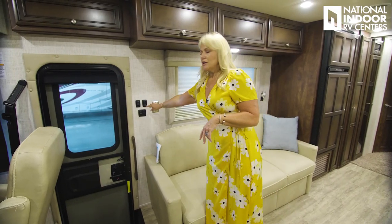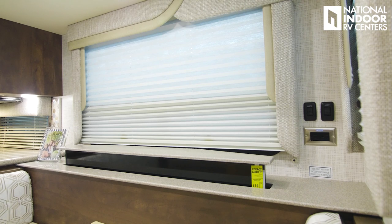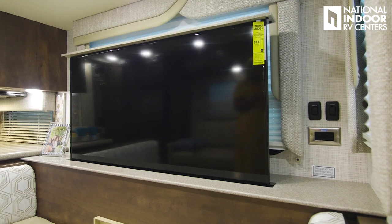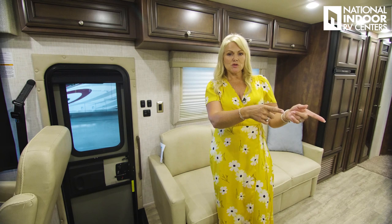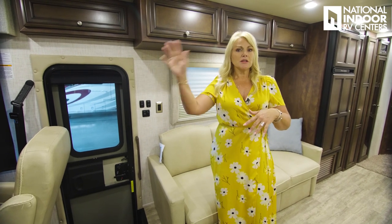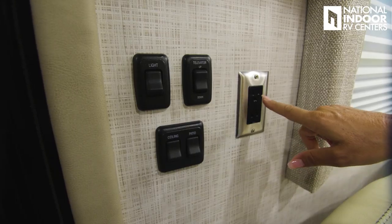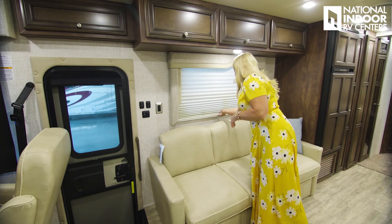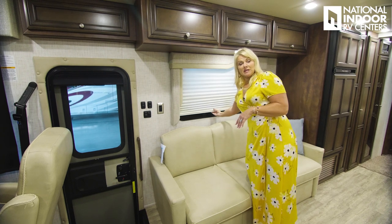Here we have our light switches and televator control. One of the new features for 2020 is they've switched from Vizio to Samsung TVs — in the living room we have a 50-inch LED Samsung TV. What I love about this floor plan is the TV is directly across from you — perfect viewing without turning your head. We've got 110 outlets to charge devices and nice blinds on the windows for cross ventilation.